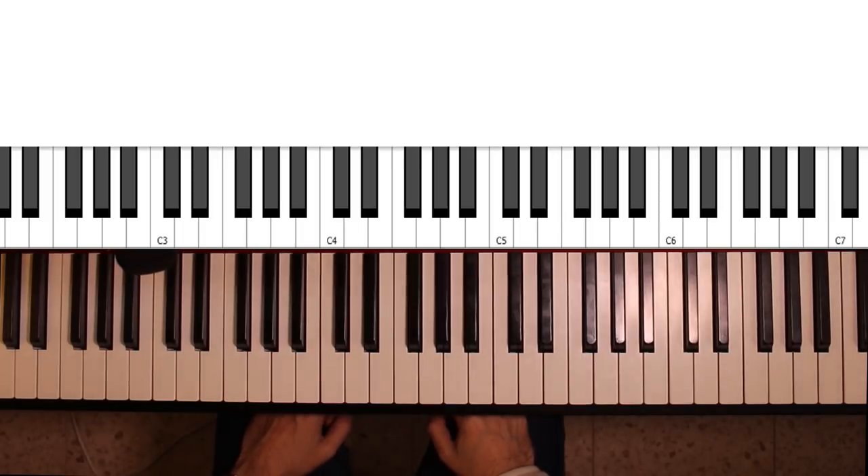Hi and welcome back to another lesson. Today we're going to talk about diminished major 7th chords.